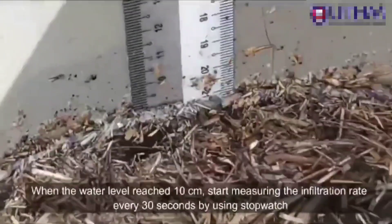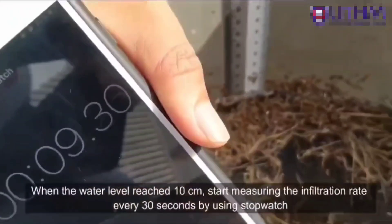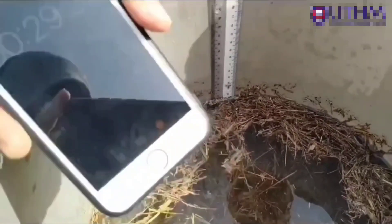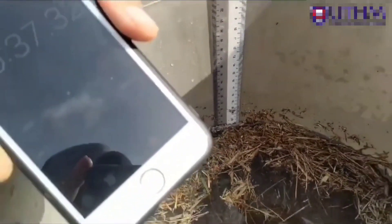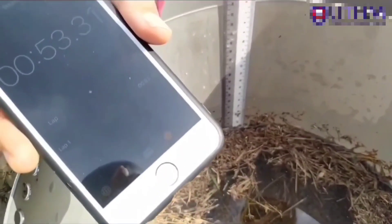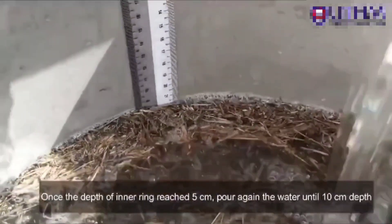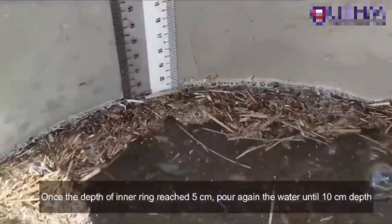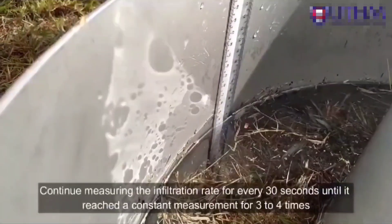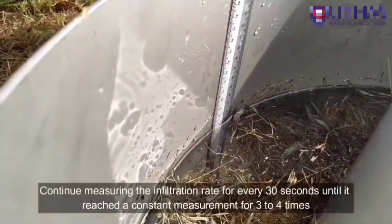When the water level reaches 10 cm, start measuring the infiltration rate every 30 seconds using a stopwatch. Once the depth in the inner ring drops to 5 cm, pour water again until it reaches 10 cm. Continue measuring the infiltration rate every 30 seconds until you get a constant measurement for 3 to 4 consecutive readings.